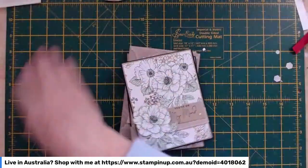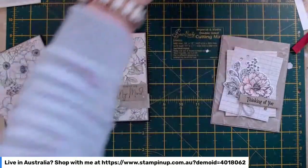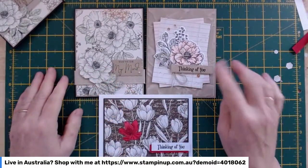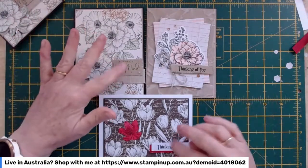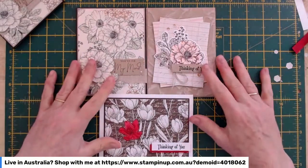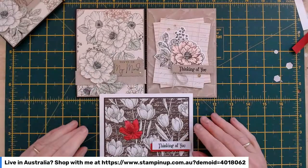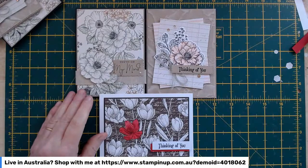So there we are — that's my five cards, three made with you today. Let me show you the ones we made: that one, that one, and that one. These are my thinking-of-you cards, all from the Abigail Rose collection — the ribbon, the Designer Series Paper, everything. I've used different sentiments, but most of it is from the Abigail Rose collection. If you'd like to know anything about these products, please reach out, like and subscribe for notifications when I go live, and pop over to my Facebook page for details. Have a great weekend, stay safe!